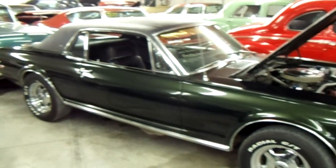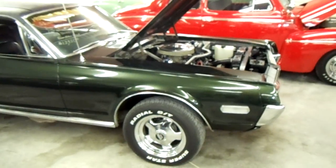Just a really slick looking 68 Cougar. I thought you'd like a look at that. I'm going to keep looking around and see what else they have — I'll see you guys later.